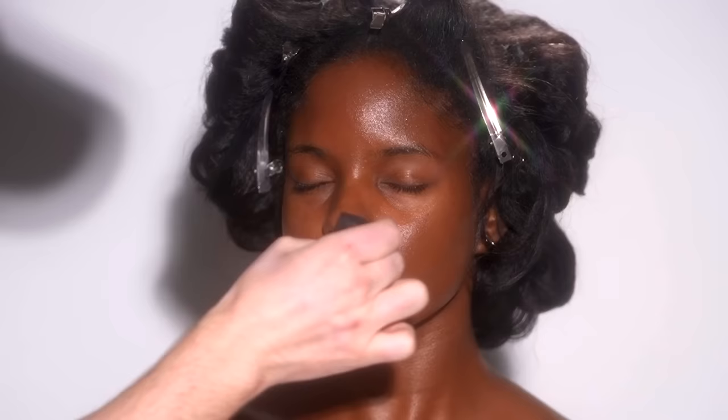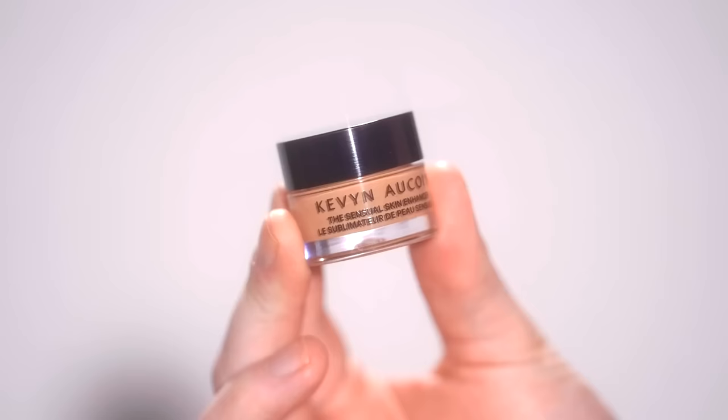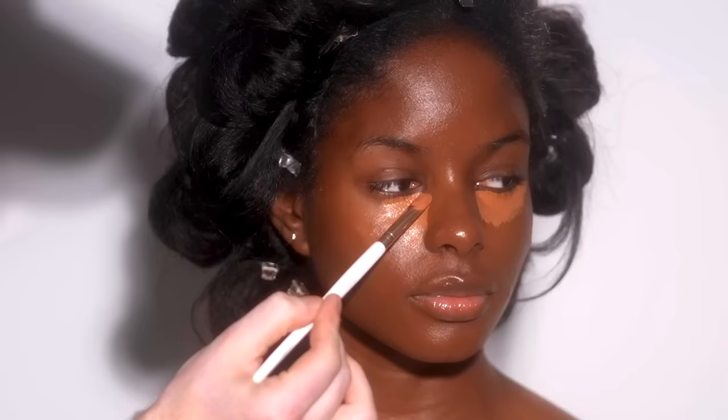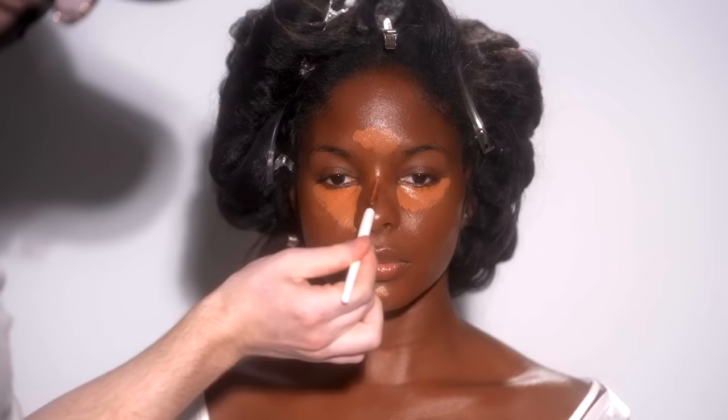Next up, I'm mixing together the One Size Butter Silk Concealer in the shade Dark 2R with the Kevin Aucoin Sensual Skin Enhancer in the shade SX11, and applying this onto the areas of the face I want to highlight — the under eyes, the center of the forehead, down the center of the nose and chin. The Kevin Aucoin Concealer is as full coverage as it gets, but I mixed in the One Size Concealer because I needed more warmth.